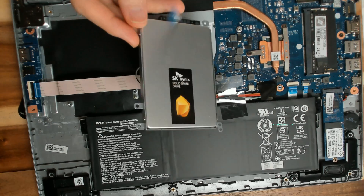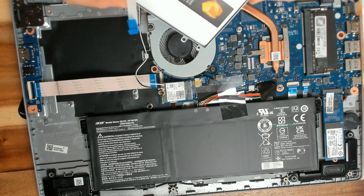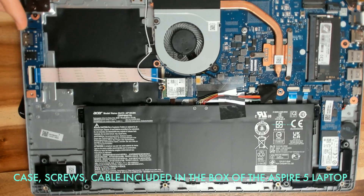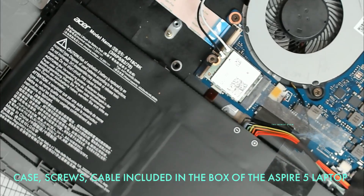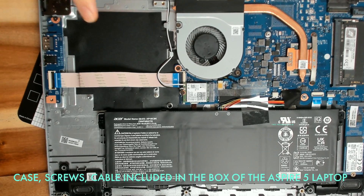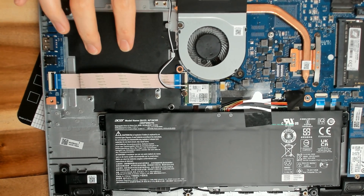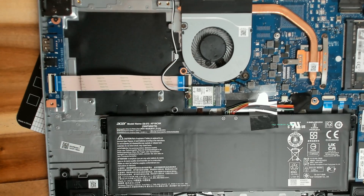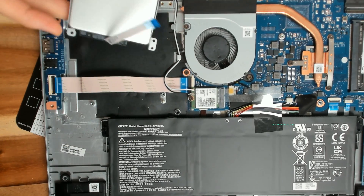They give you the kit so you get everything there. You want to make sure you attach it very well. There is a screw here. You might be asking yourself where would I install it? You will install it right here — there is a space for it, there are holes, there are mounts, and they give you screws for it.